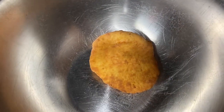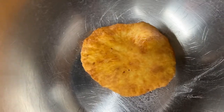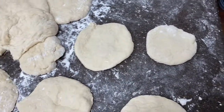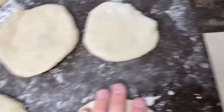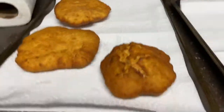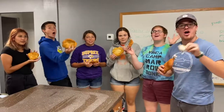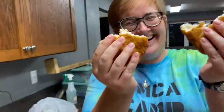This is what it should look like when it's done — crispy. We have discovered that you want to make them as flat as you can when making them, because if you don't, they will become very poofy and bubbly. Delicious!